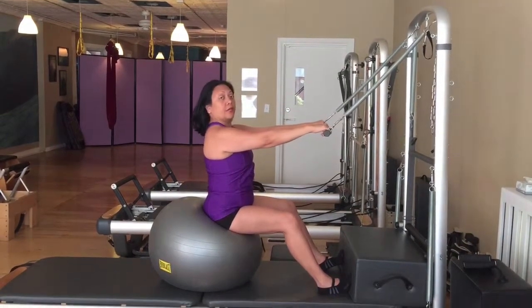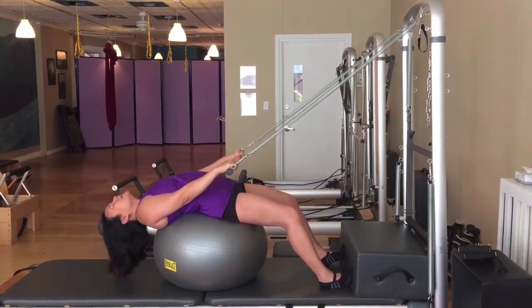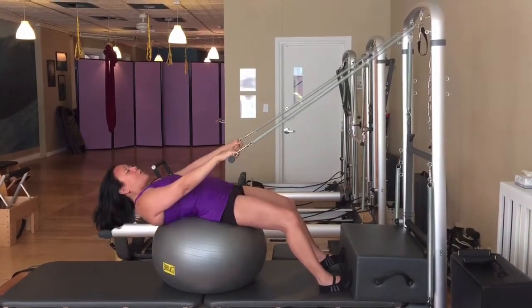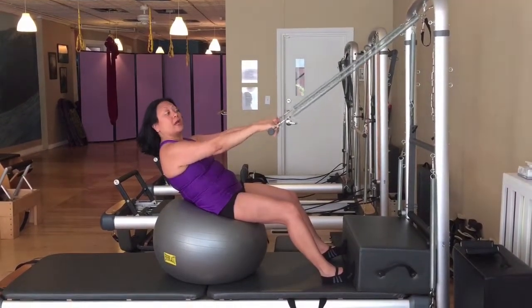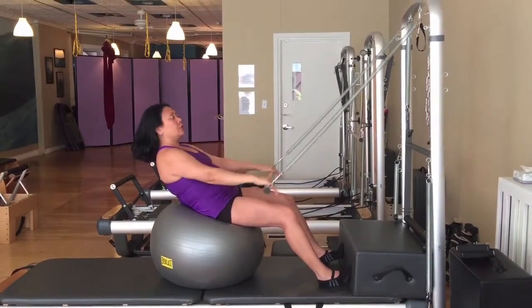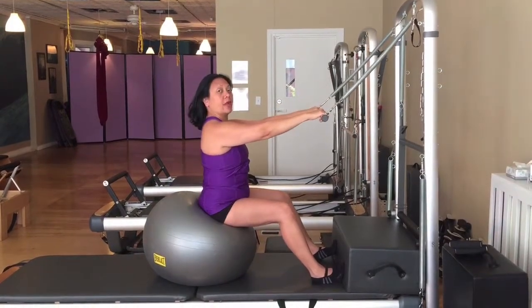Now I'll do a variation on that. Inhale, exhale as you curl down, placing the whole spine down on the ball again and taking that extension at the end. Inhale here, exhale, and just come halfway up. So again, sacrum and lower back around the ball. Here, keep the arms straight as you push down for four, three, two, one. Then come all the way up and over to straight back.